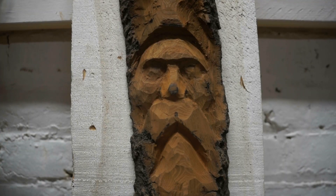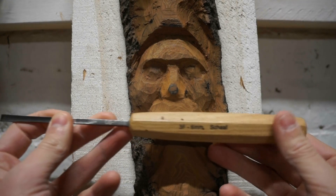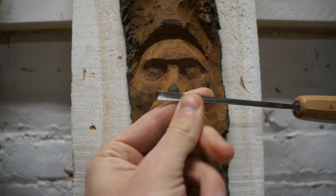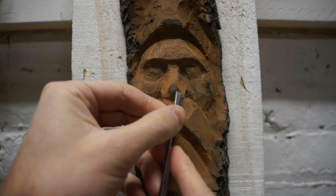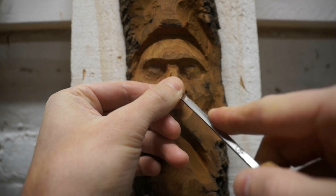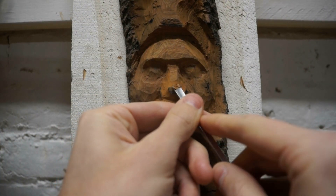Now that we have the tip of the nose separated from the nostrils, I'm going to use this 3F 6mm — it's the flatter of the two small fishtail gouges. I like it for small detailing work. We're just going to round off the tip of the nose with small cuts to take that hard edge off and have it be a smooth, rounded shape.